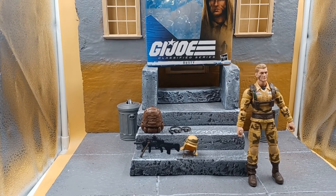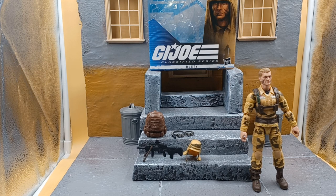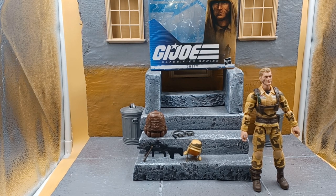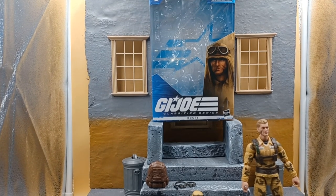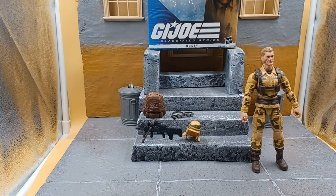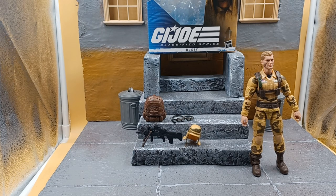This might be the last review of the year, 2022. We got Dusty — had him for a minute, checking him out, running around, you know, the holidays and everything. But there he is, man. G.I. Joe Classified, Hasbro, Dusty, baby. Yeah, there we go.